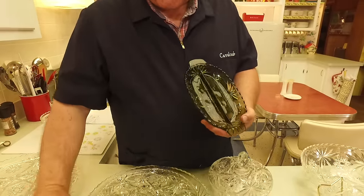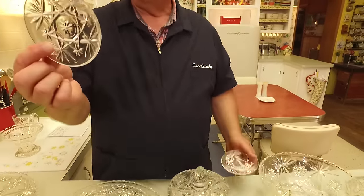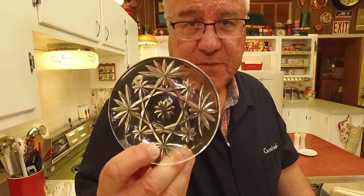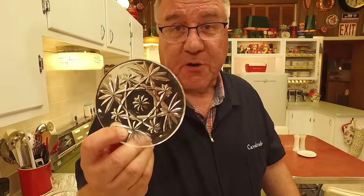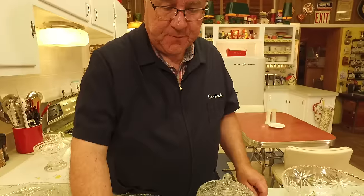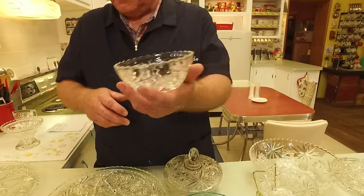We're going to ask our food friends — I've got these very little plates here and I'm not quite sure what they were intended for. Marianne, when you saw these, what did you think? She thought they were a coaster, and you could totally use them for a coaster. I do have some coasters we'll show later that don't look like this, so I'm not sure what this little plate was used for.